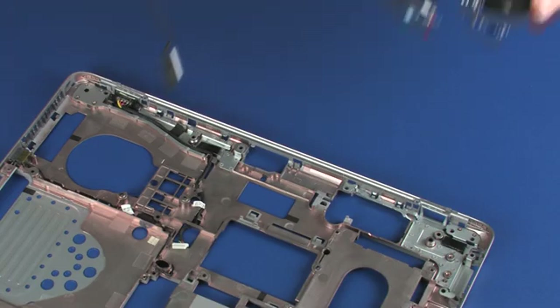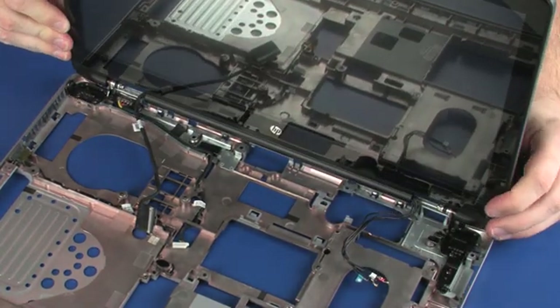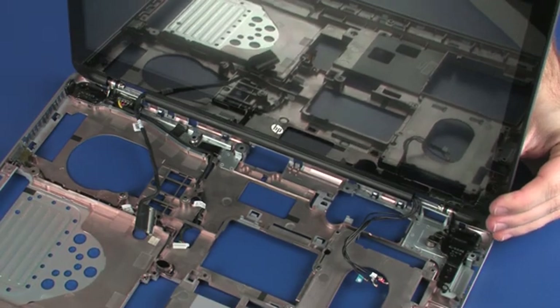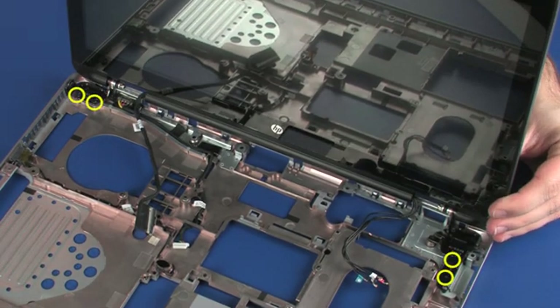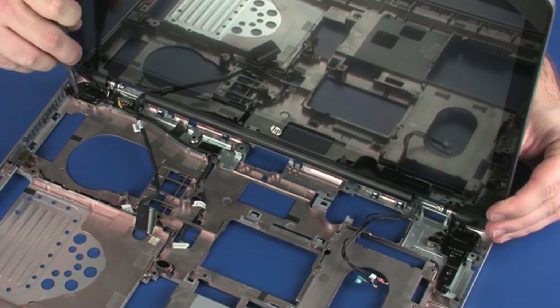Place the display panel hinges onto the alignment pins on the base enclosure. Replace the four 6 mm P1 Phillips-head screws that secure the display panel assembly to the base enclosure.